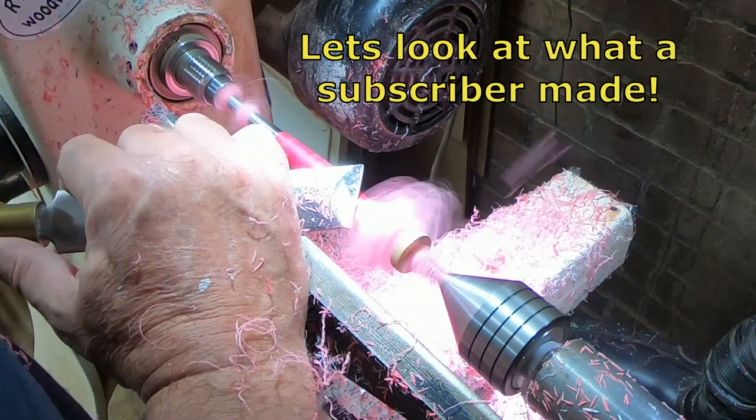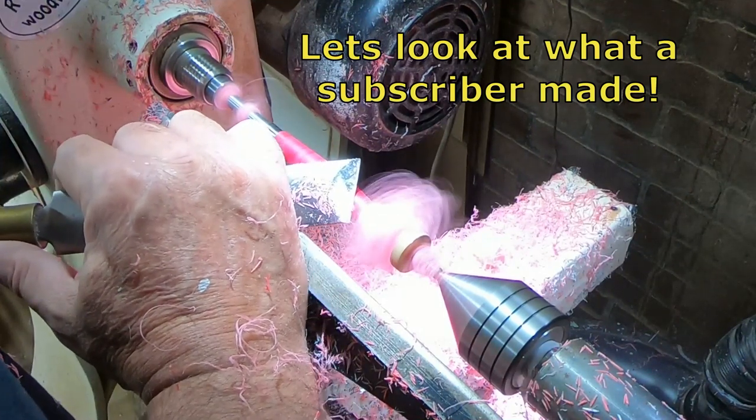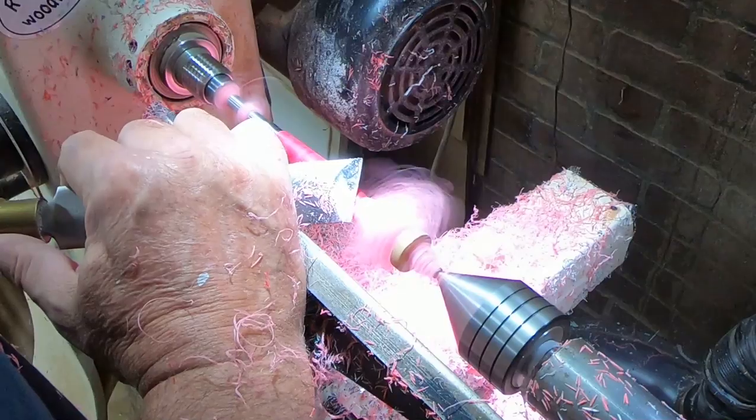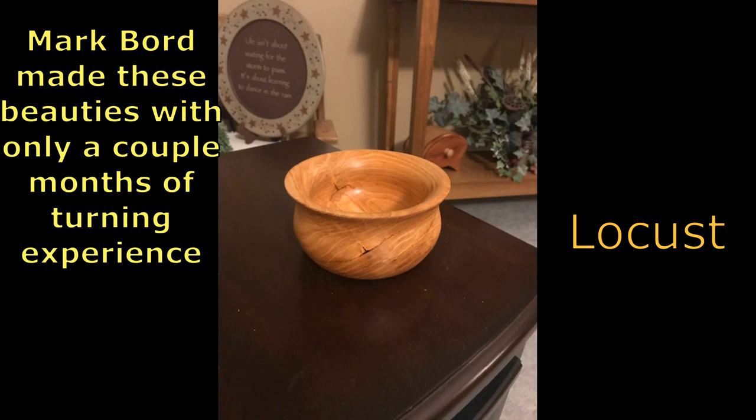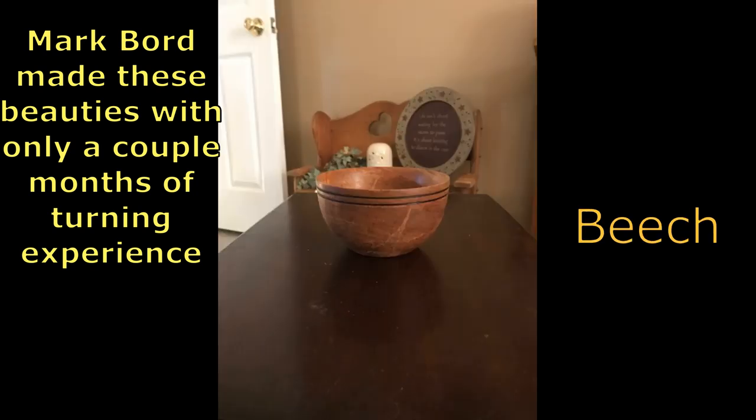I've got this shape just about where I want it, so let's go ahead and take a look at what a subscriber has made. Mark Bord made some beautiful bulls — he's only got a couple months of turning experience, so these are really impressive. Great job, Mark.